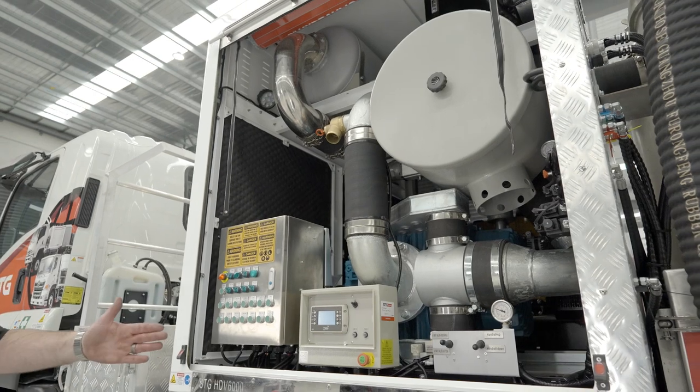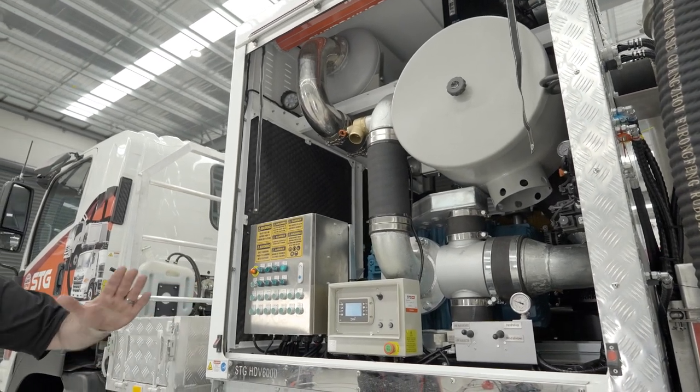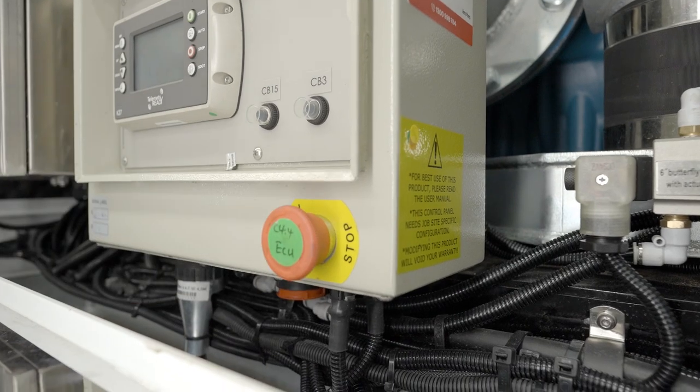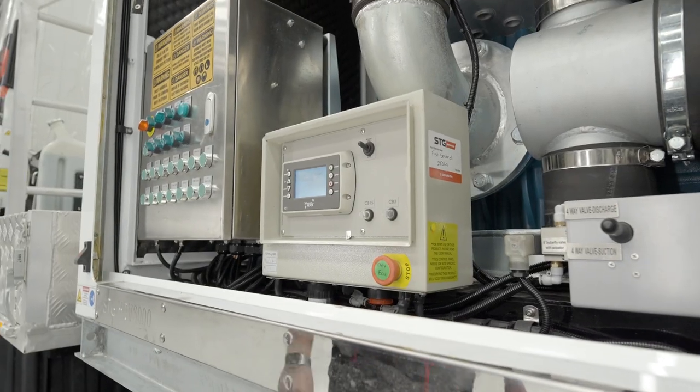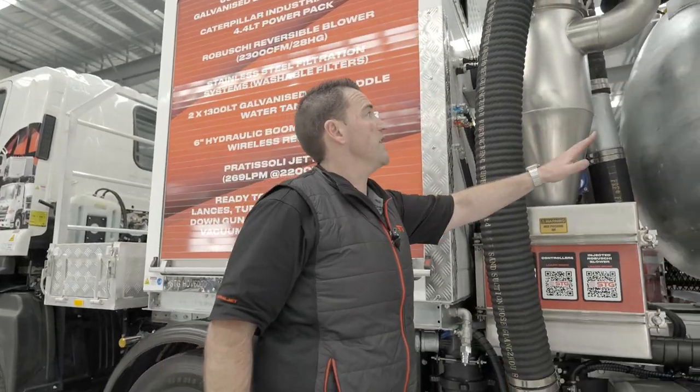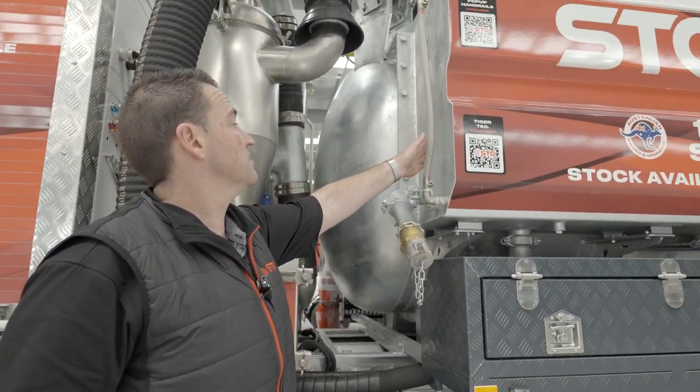Everything's starting as it should. We'll go through the operation later - it all looks good. Just check the e-stop, and the e-stop's working fine as well. So we'll just go through and make sure we've got water in the saddle tank - they're full.